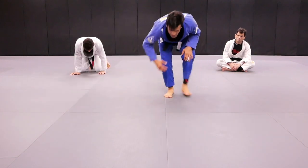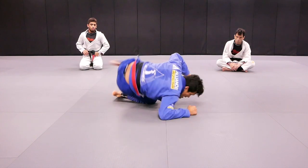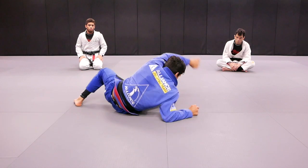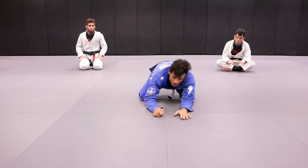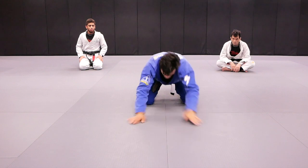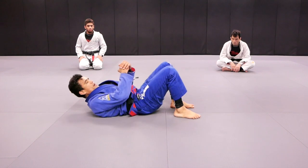By ourselves it's going to be: grab the leg, club, one, two, three, shift the hips, grab the legs, mount. One, two, three, four — it pushed me on the chest. And, no mercy. Boom.